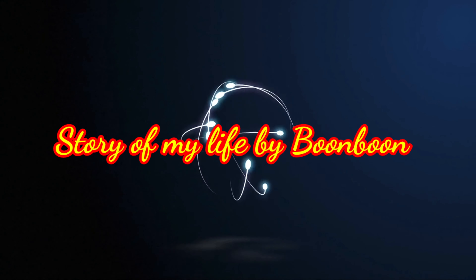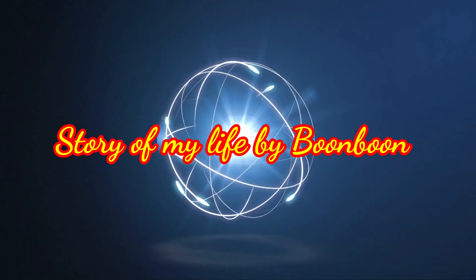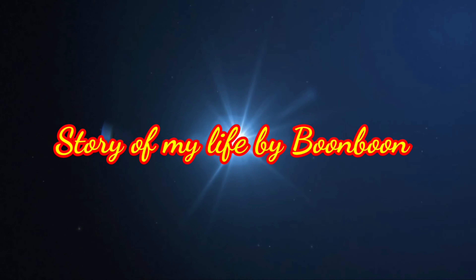Hello friends, welcome back to my channel. How are you? I am amazed that you will be with the food. Today I have brought you two paratha recipes.